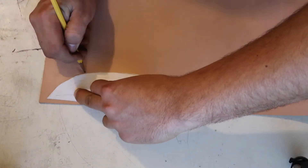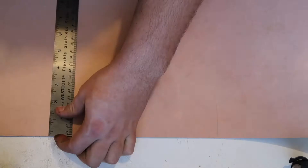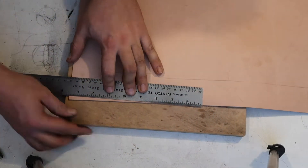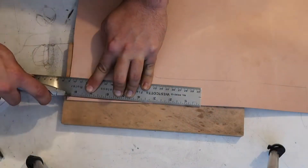The leather I'm going to use for the main bulk of the sheath is 7-8 vegetan. I'll also be using some 3-4 vegetan for the strap. To cut the leather I use a razor blade and a metal ruler as a guide to get clean straight lines.